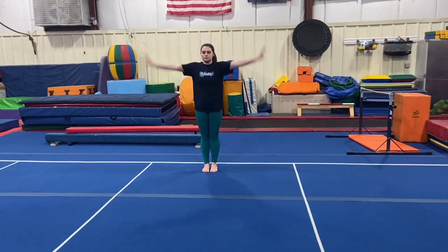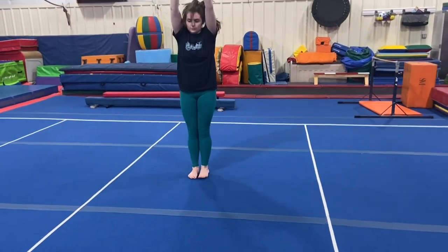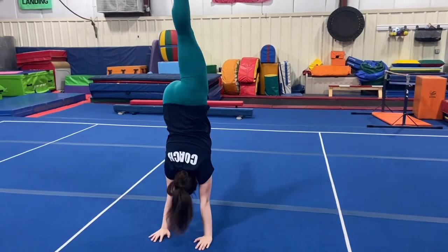Next, we'll be trying to connect skills together. At this station, we'll be doing a forward roll, step out to a broken leg kick.